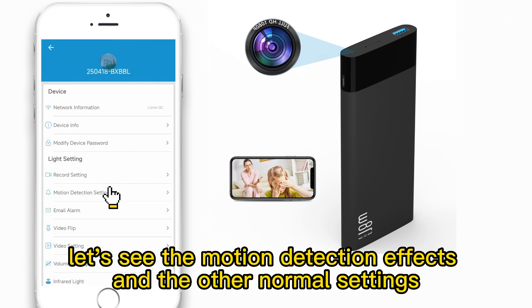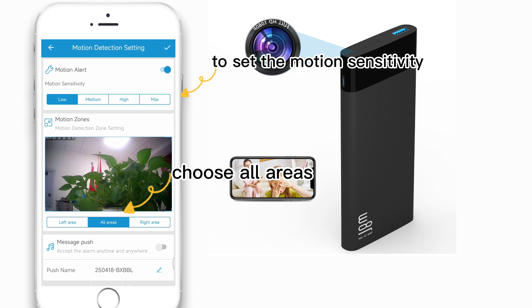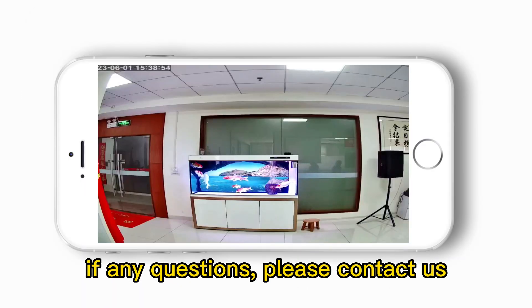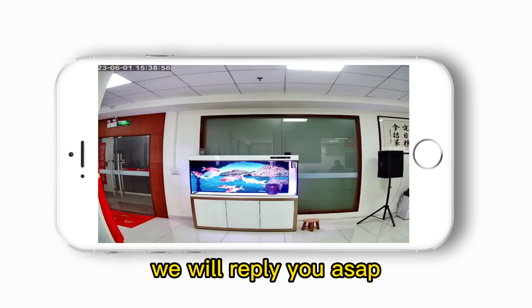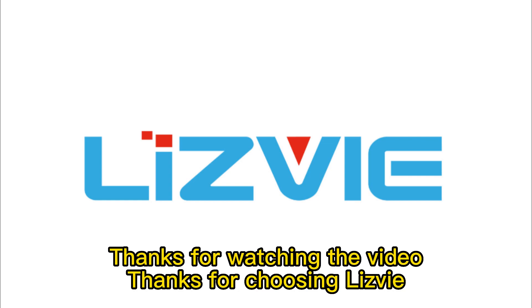Let's see the motion detection effects and the other normal settings. Now all settings are completed. If you have any questions, please contact us. We will reply as soon as possible. Thanks for watching the video. Thanks for choosing this product.